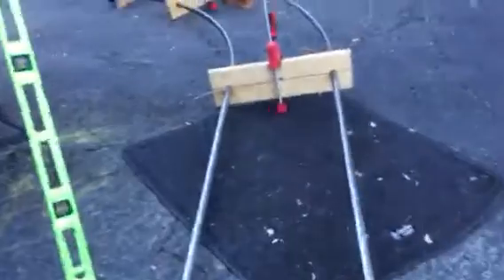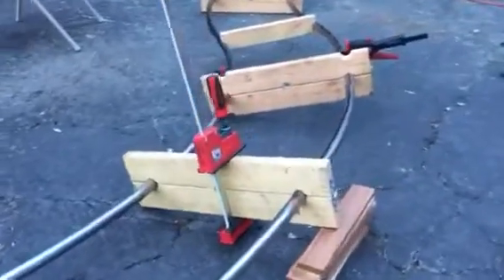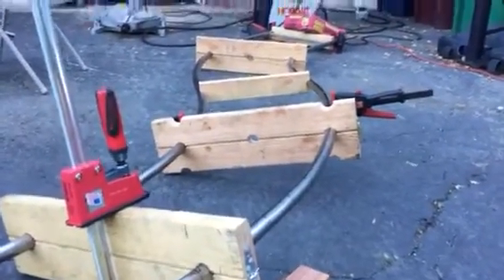So these are the two pipes, and you can see they're not just bent along one axis, they're bent along two axes, because you have to bend that outside one — I had to bend it so that it would go up as well as around the corner.